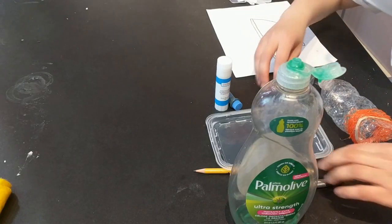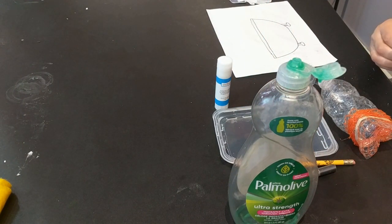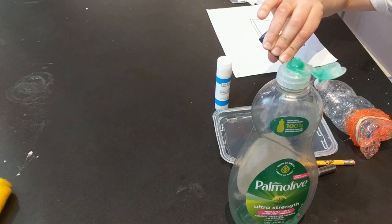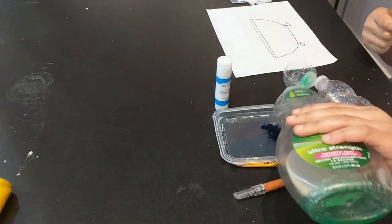Next I am going to drop some food coloring in the water and add some dish soap.